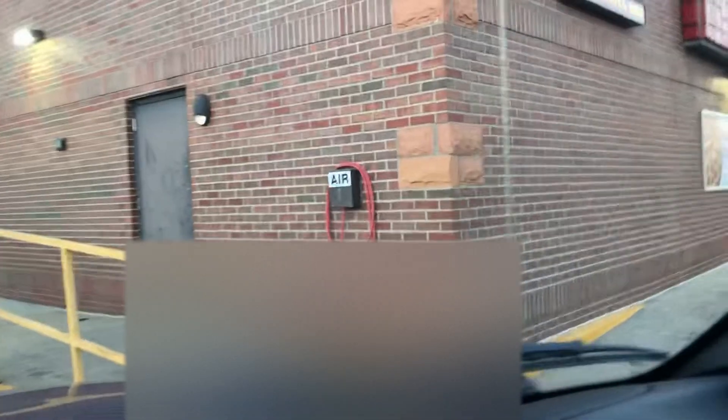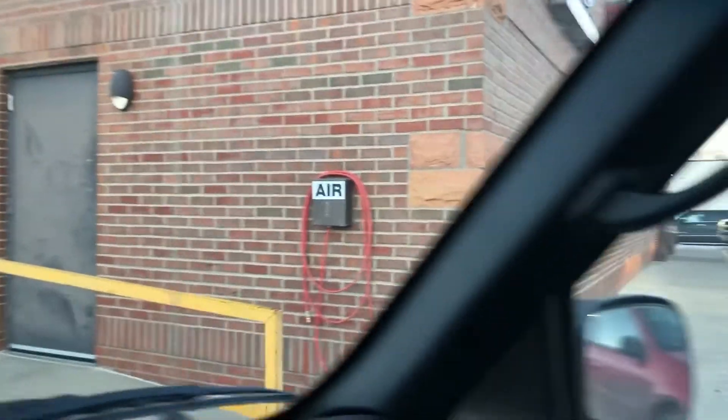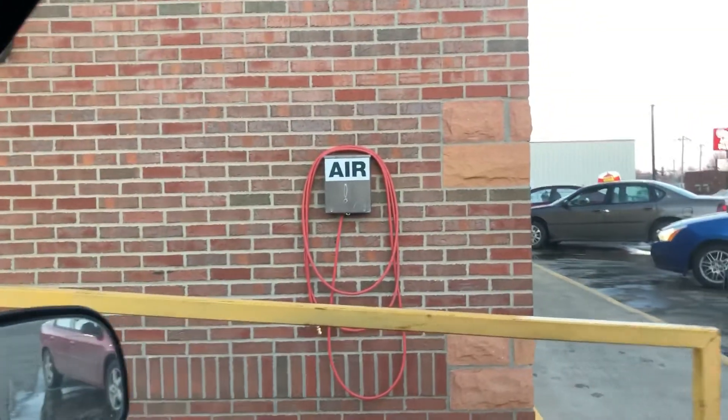If you do need to fill your tires up with air, most gas stations have a self-serve compressor that you can use to fill up your tires.